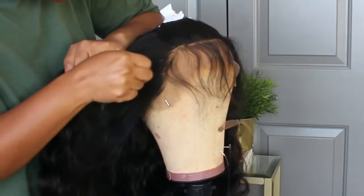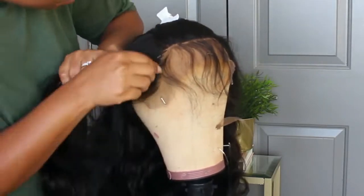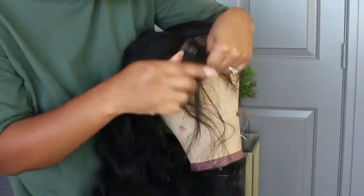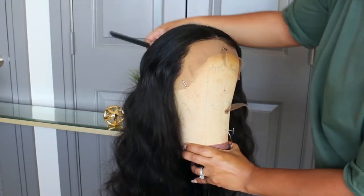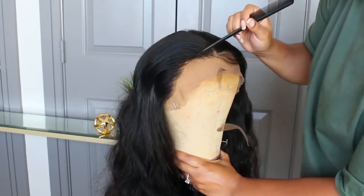For me, the hairline needed some plucking. I spent maybe 20 minutes or so plucking this hairline and still did not get it exactly the way I wanted. They do give you a good amount of hair in the front, so if you are worried about over-plucking, I don't think you'll have a problem with that.